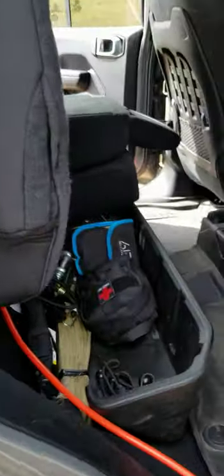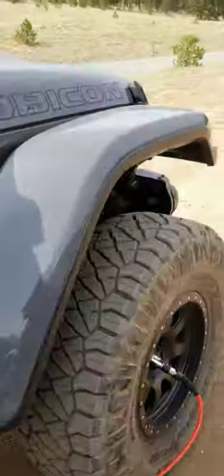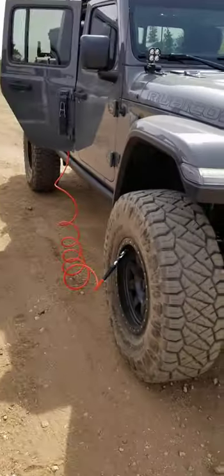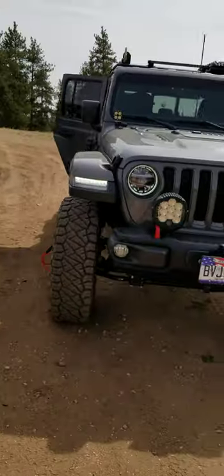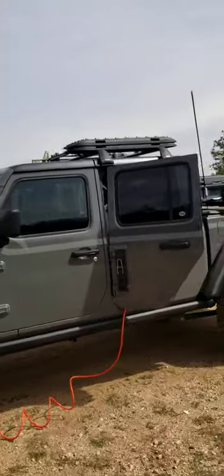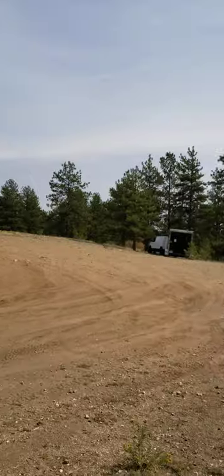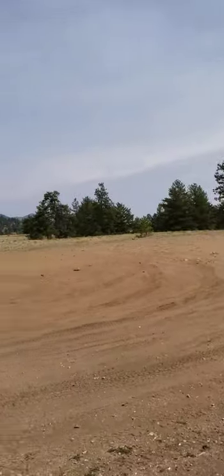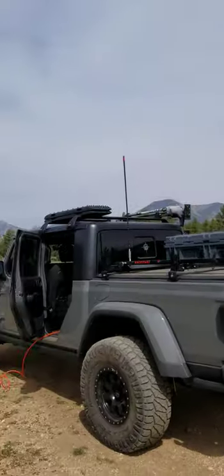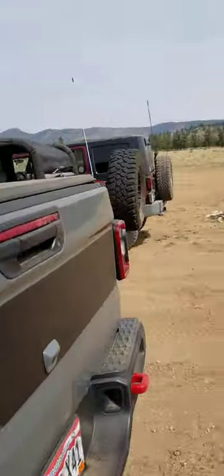We've got the two fronts going at the same time. I can lower this seat to do anything — if you install correctly, I'm not limited to anything. Hell, if it was raining I could run that hose out the window if you didn't want your door open. Crack the window, run it out the window — it'll still reach front and back. We just came off trail, there's China Wall, so we've got the two going.